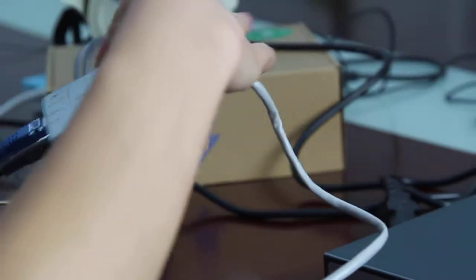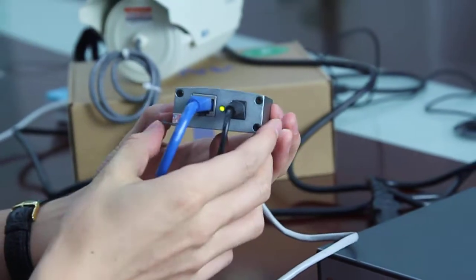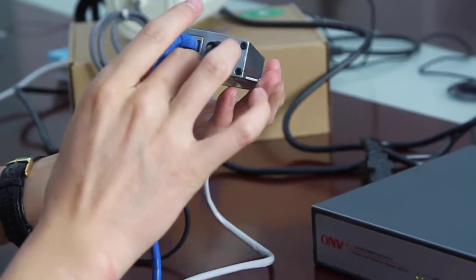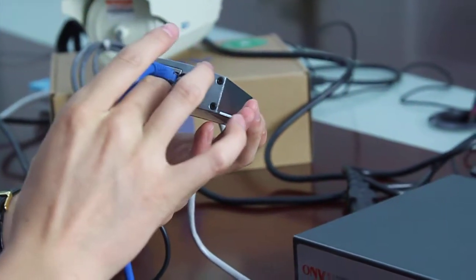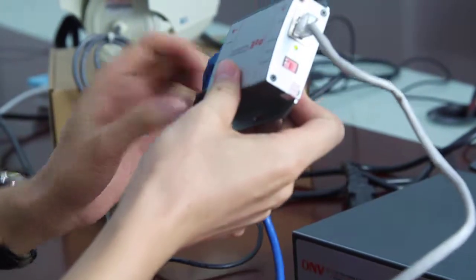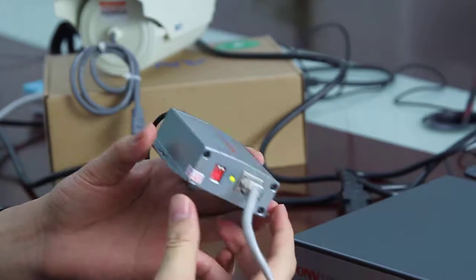On the other side of the PoE splitter, you can see the DC output and the Ethernet port. That's all. Thank you.